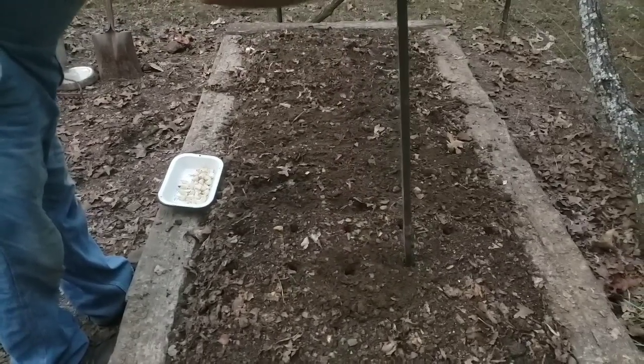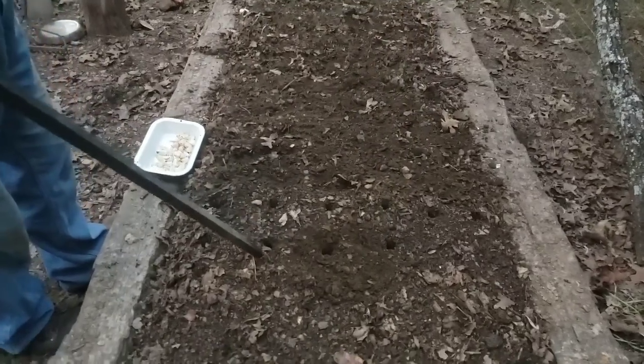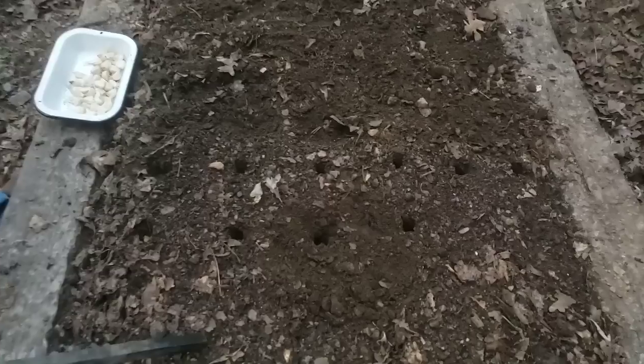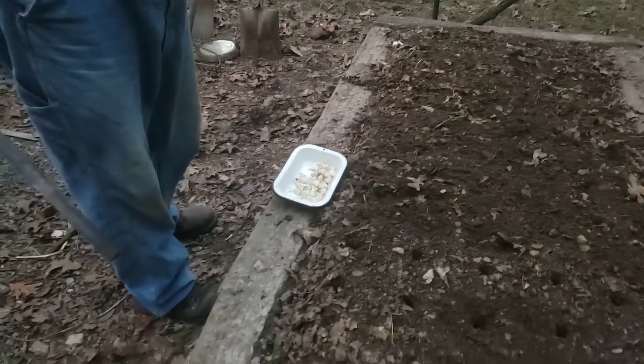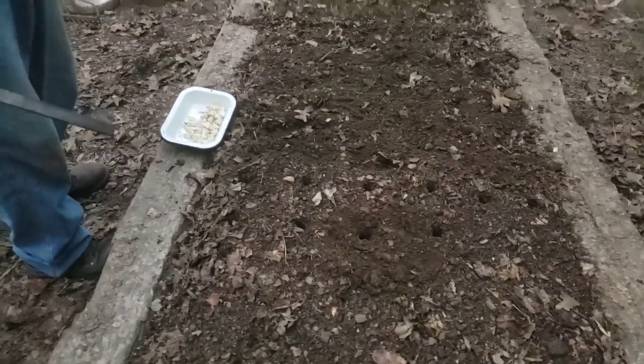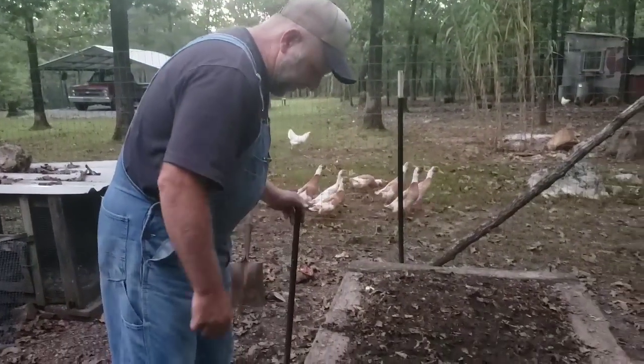I'm doing it just like that. This bed looks like it's going to make about 80. I'm putting them about three and a half to four inches deep. The garlic is going to sit in there and the top of it is going to be roughly two and a half to three inches from the top. You don't want to bury it real deep.